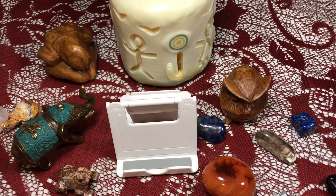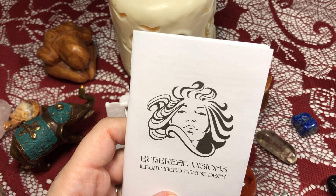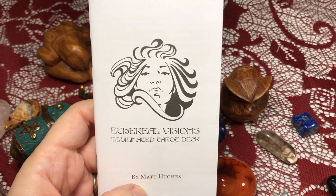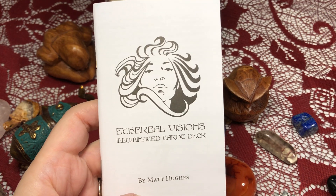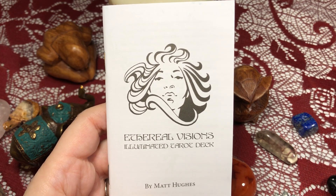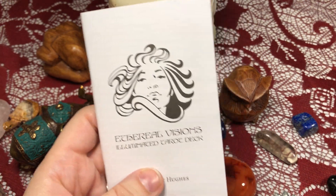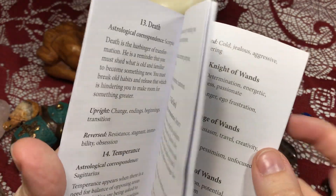So I thought I would give this a try. Reading some reviews and listening to some podcasts talk about this, I thought I would give it a try — it felt like something I could get along well with. The deck does have a little white book, and it's all in English.